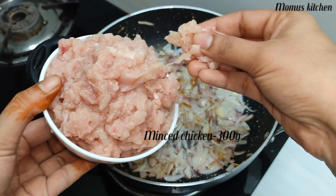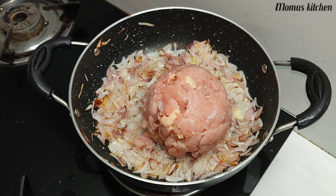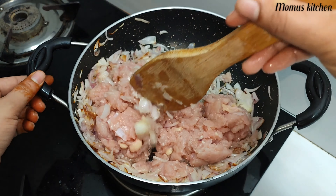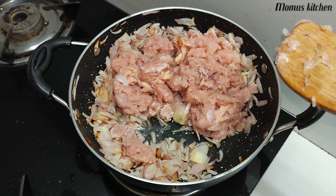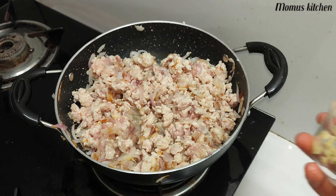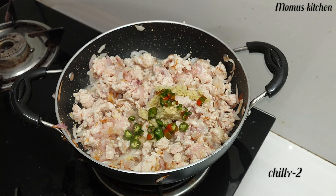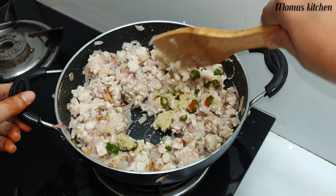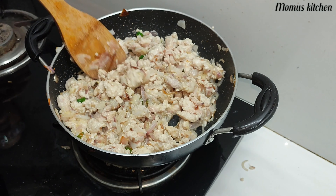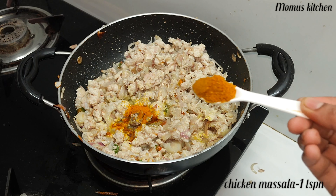We are going to cook the chicken. You can make a little piece of chicken — it is a red and white color. Add 1 tablespoon of ginger paste, 2 tablespoons of ginger, and the green beans. Add 1 teaspoon of chicken masala — that is optional.